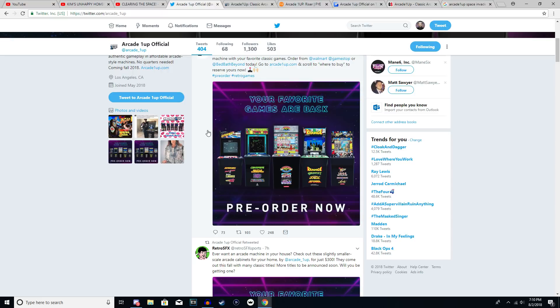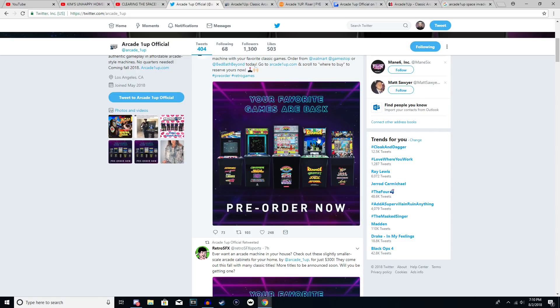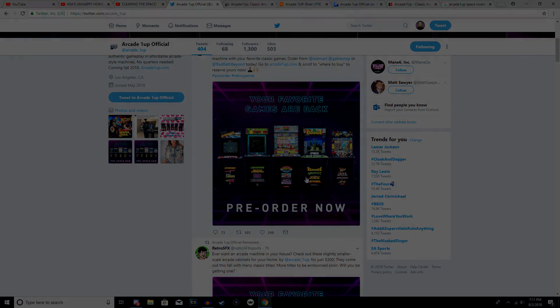They seem to have a lot going on behind the scenes. There's buzz around titles like Mortal Kombat and Marvel vs. Capcom. They're also hinting at huge announcements for 2019 machines. Someone asked about cocktail-style machines and they're looking into that as well. It seems like this is just the beginning and could grow into something amazing. I'm going to grab the Centipede cabinet on launch and go from there. Let me know in the comments which games you'd like to see, and which cabinets you're planning to get on launch.